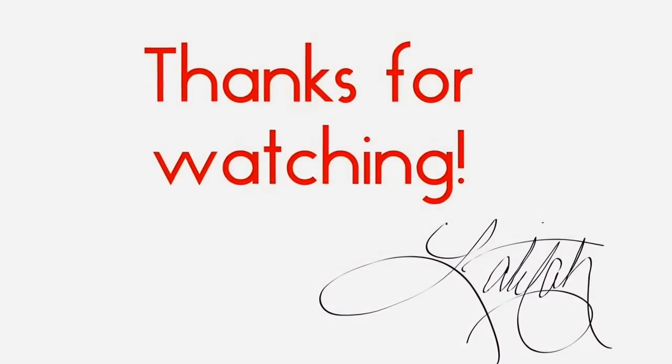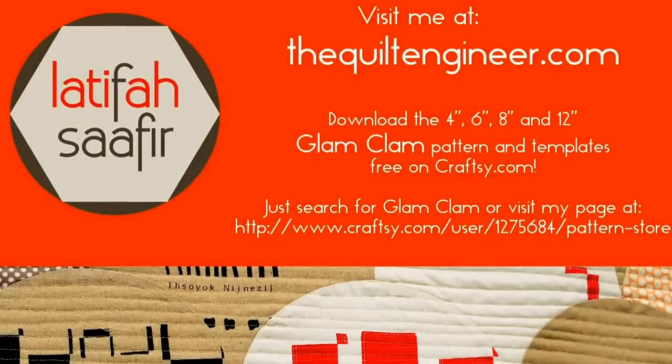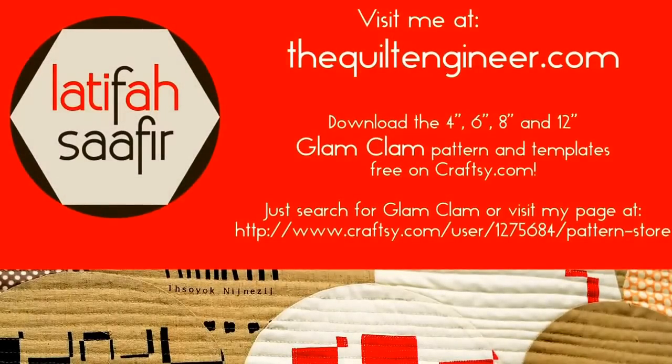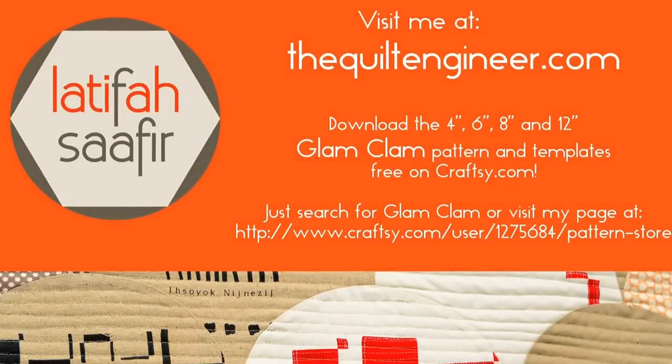Thanks so much for watching today! Please visit me at thequiltengineer.com. You can also download the 4-inch, 6-inch, 8-inch, and 12-inch Glam Clam pattern and templates for free on Craftsy.com — just search for Glam Clam. Thanks again, have a great day!